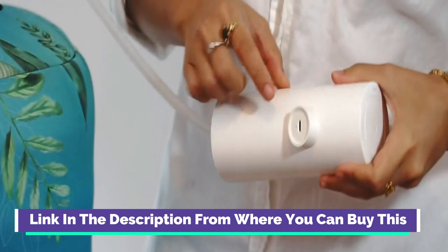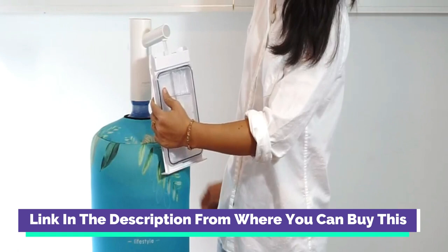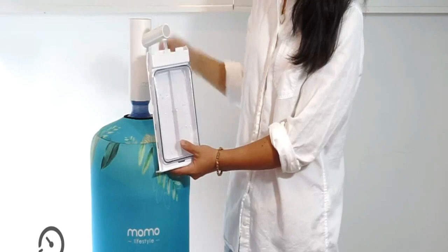Quietest Water Jug Dispenser with operating noise under 50 dB. Built with a powerful rechargeable battery, this 5-Gallon Water Pump Dispenser fills up to 8 five-gallon jugs from one full charge. Long standby battery life with a built-in 2,000mAh rechargeable battery.